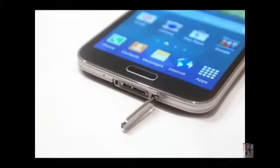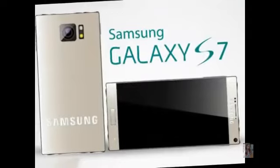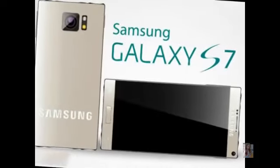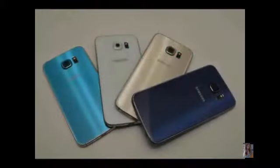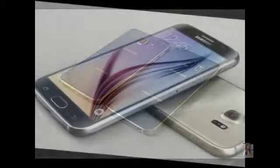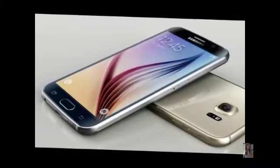Samsung has recently been unveiling its Galaxy S flagships at MWC and releasing them shortly after, which in 2016 would mean a launch in late February or March. However, an analyst at SK Securities reckons the Samsung Galaxy S7 could be unveiled as soon as January for an early February launch. We take that with a grain of salt, but it's not the first time we've heard word of an early launch.